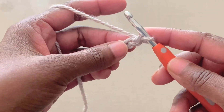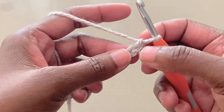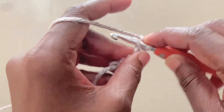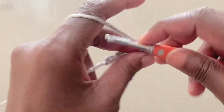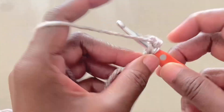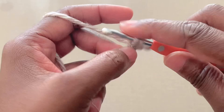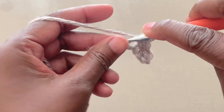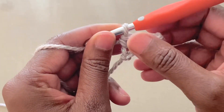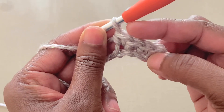Round one. Into the second chain from the hook, single crochet. Here's my first chain and that's my second. Into that second chain, insert the hook, pull up a loop, yarn over, go through two loops on the hook. Continue with single crochets to the end of the round. After every round, make certain that you have four stitches: one, two, three, four.